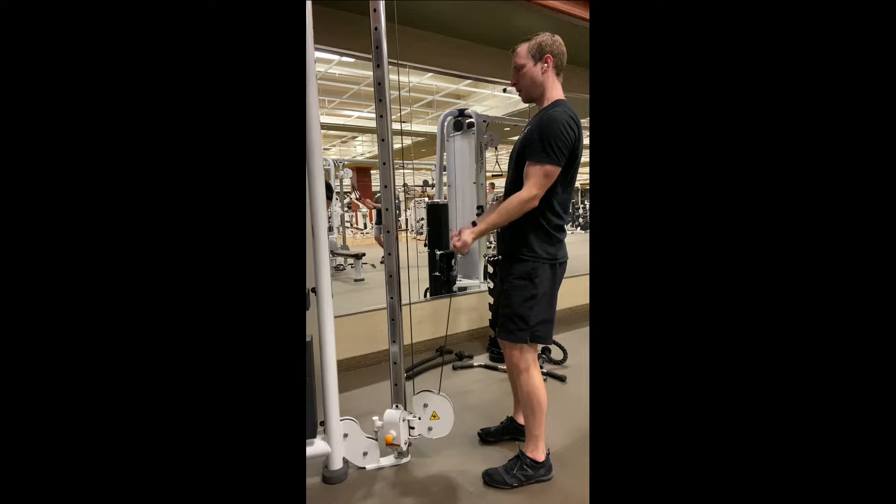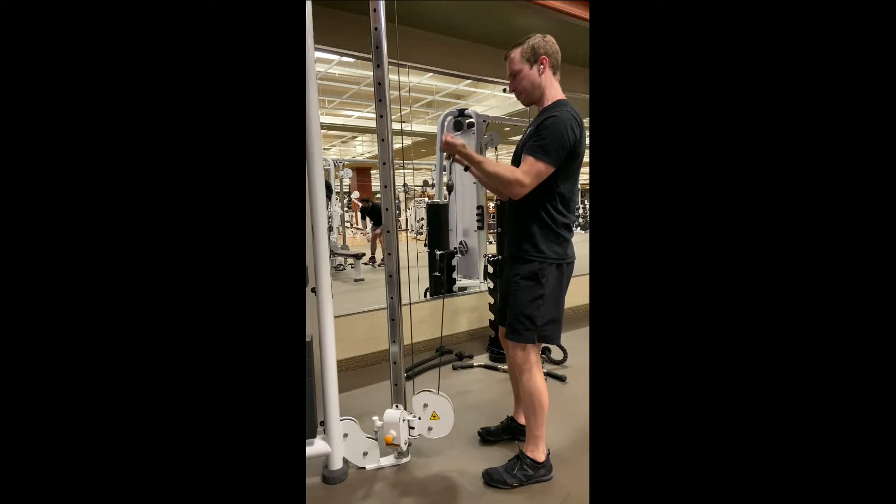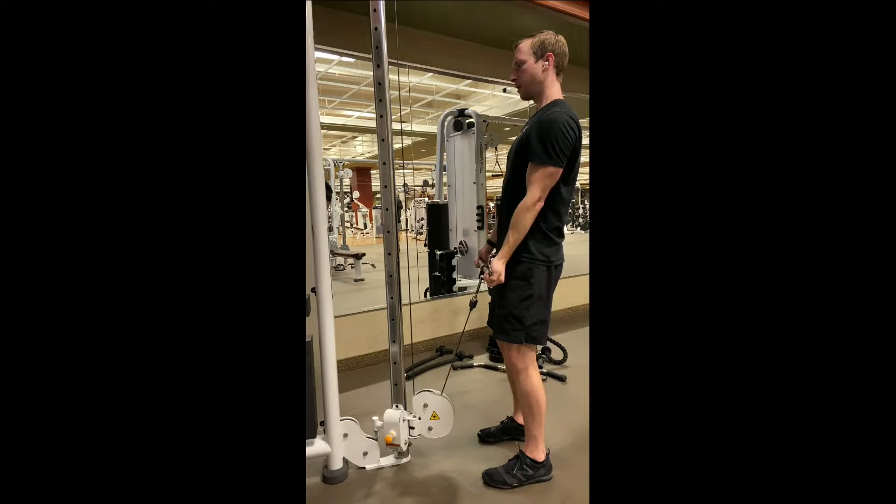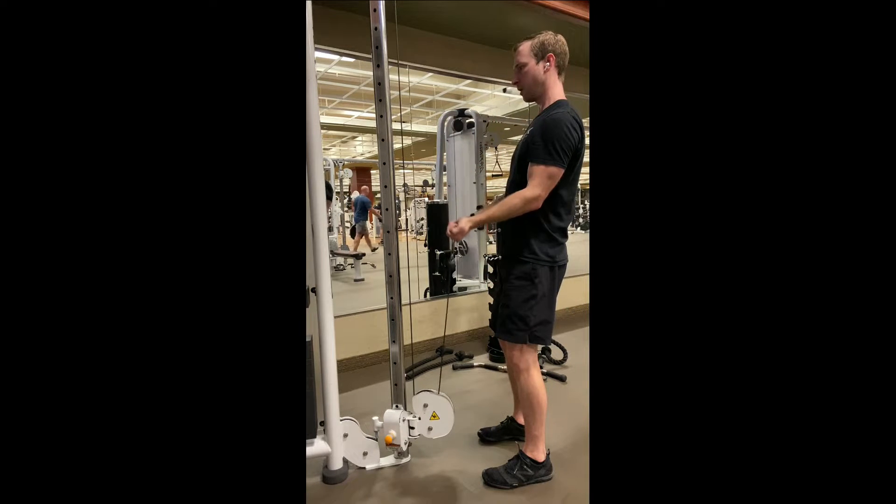This variation is sometimes referred to as a perfect curl. Notice how with each rep I'm actually leaning into the curl at the top of the movement. This helps you get a stronger peak contraction.